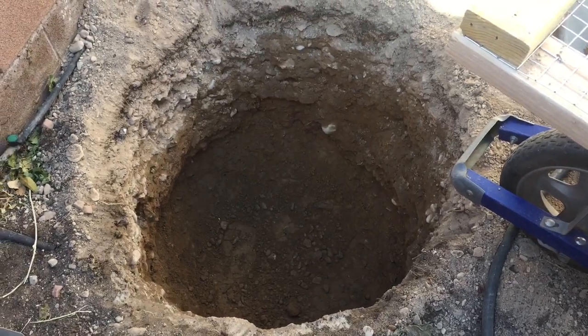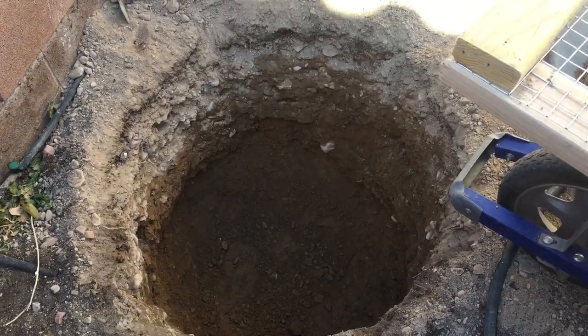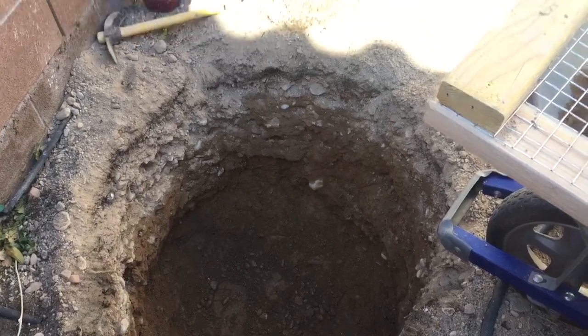Hello, how's everyone doing today? This is the Las Vegas Garden channel. Planting fruit trees right now.